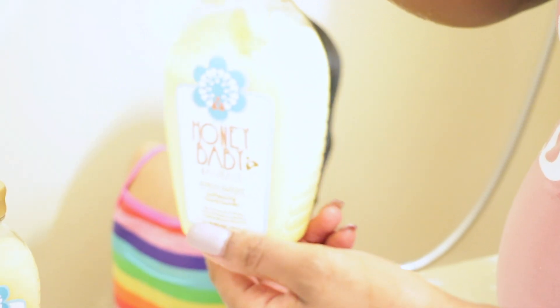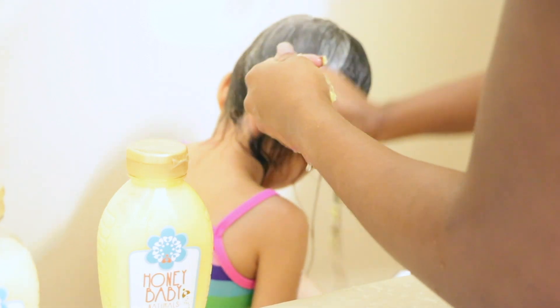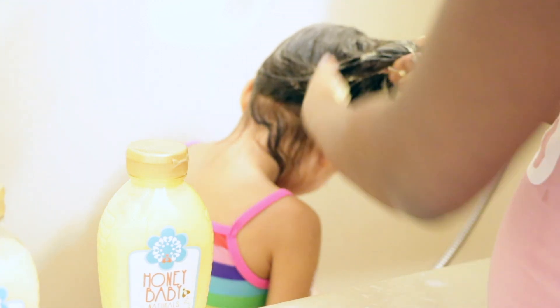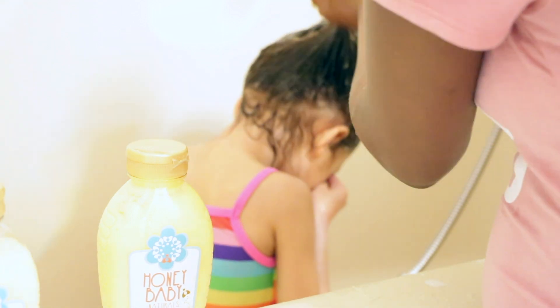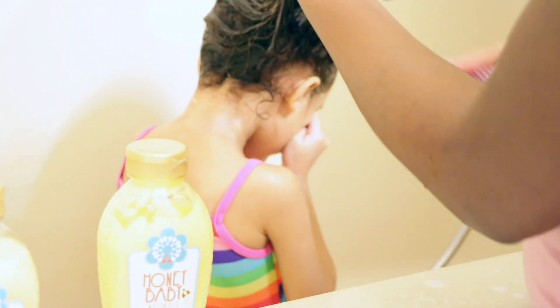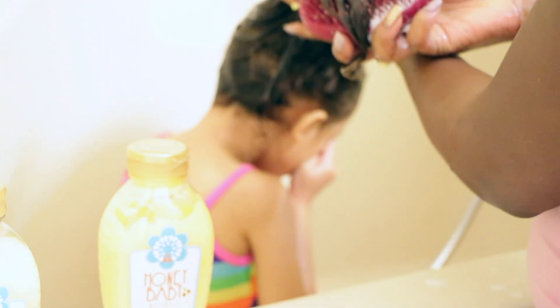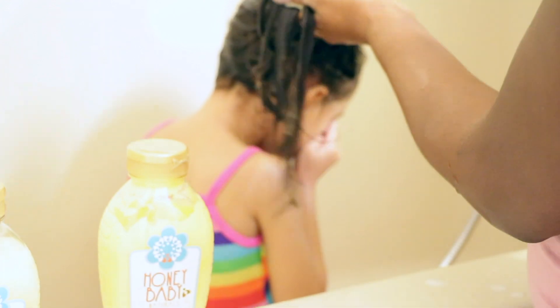Now on to the conditioner. I'm going to add a good size amount of conditioner on her hair because I want to make sure it gets all over — on her edges, her sideburns, her ends. If you guys haven't noticed, her hair is getting pretty long. If you've been watching for a while, I'm sure you've probably noticed how long her hair just keeps getting every time I do these videos. I just want to make sure it gets all over because her hair is just getting so long.